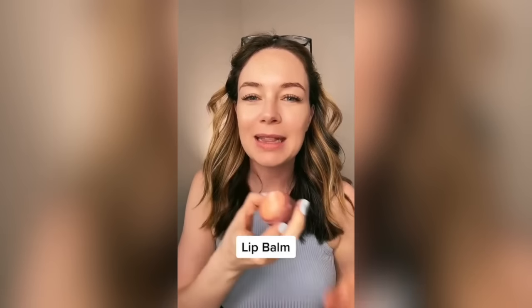Next, I'm going to use our Lip Balm — optional, but delicious. I'm actually using a flavor that we have not launched yet. I'm hoping that we'll launch this by the end of August, but it is so good. I can't wait for you guys to see it.